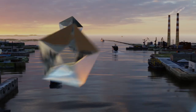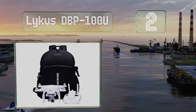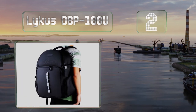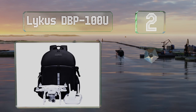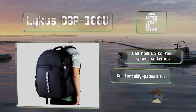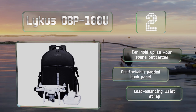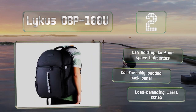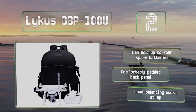At number two, boasting a lifetime guarantee and a roomy configurable interior with adjustable padding, the versatile Lycus DBP100U is a sweet spot at the nexus of quality, functionality, and value for Phantom owners. It's also available in options for several other DJI models. It can hold up to four spare batteries and comes with a comfortably padded back panel and a load-balancing waist strap.